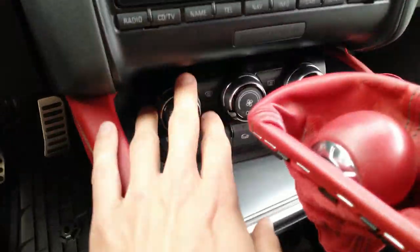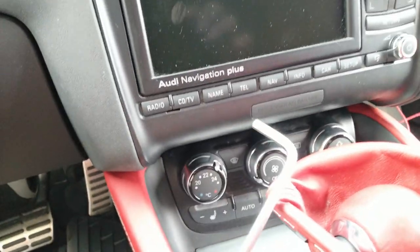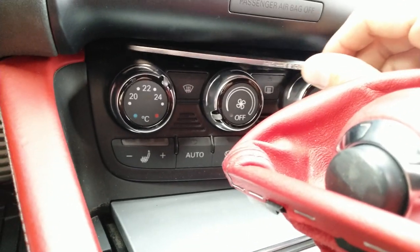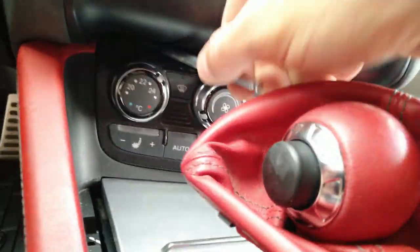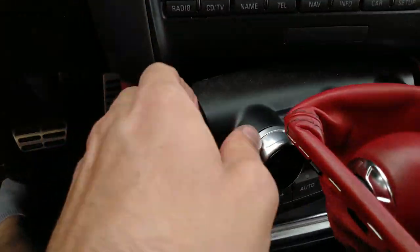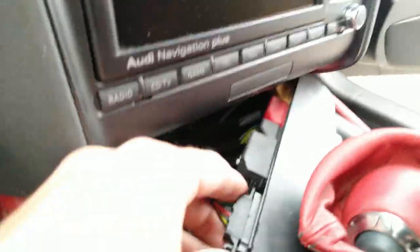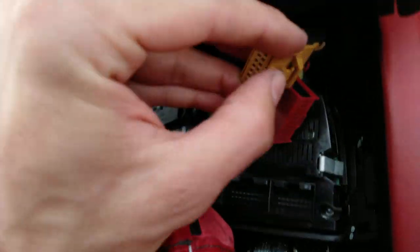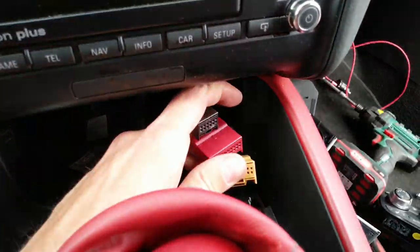Now we need to remove the climate control. You should have a special hook tool that goes in here so you can pull it from behind. Since I don't have that tool, I'm using an 8mm hex — it fits into a little hole, and then I rotate it and pull. Grab it with pliers since there's no handle. The unit sits on side pins. Remove the radio if it's stuck, then unpin from the top. Remove all connections — they have safety pins and all different sizes so you can't mix up the wiring.